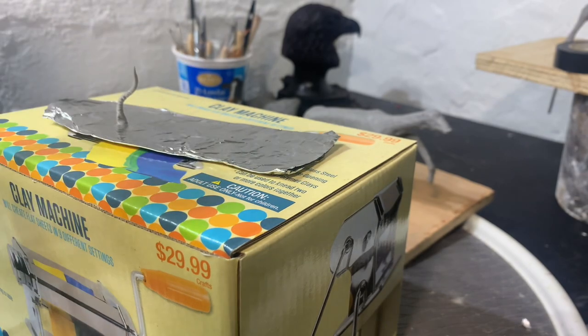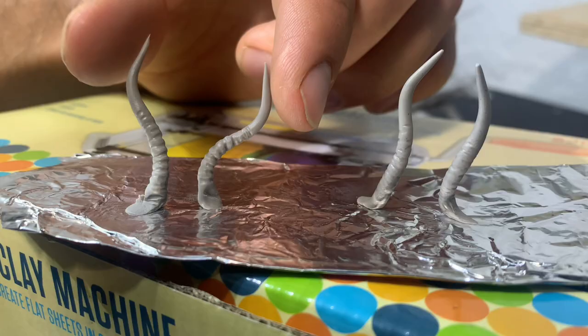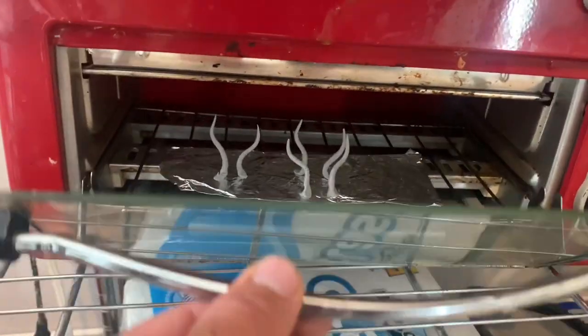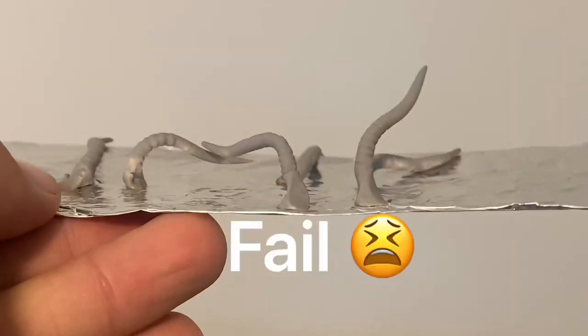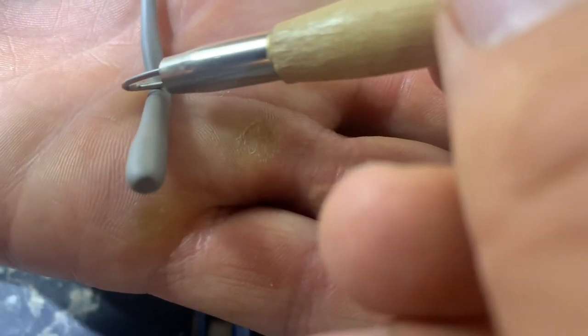I decided to experiment with several different kinds because I never know which I'm gonna really like best. The theory was to position the horns in the right shape before I baked them. However, they kind of melted, so we just start again and make another set.